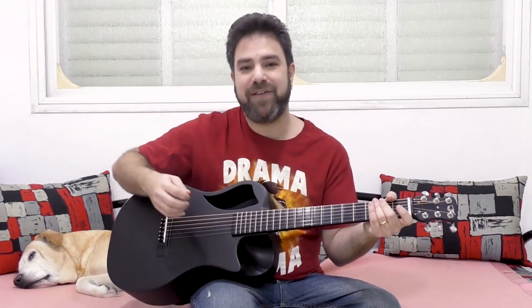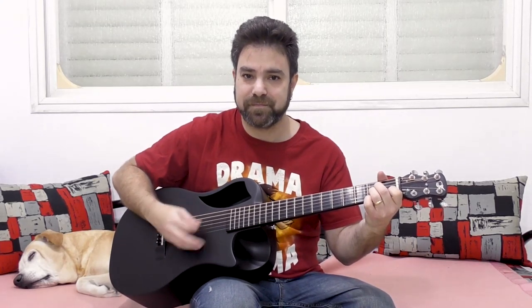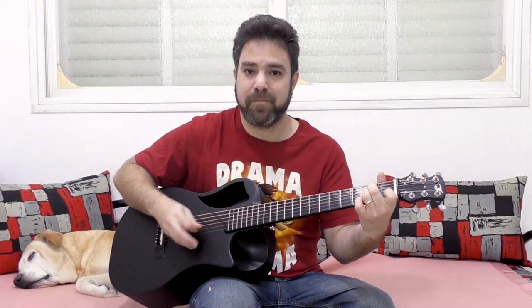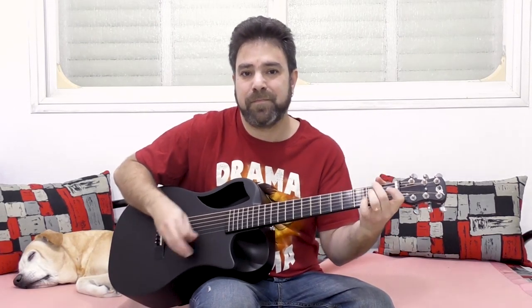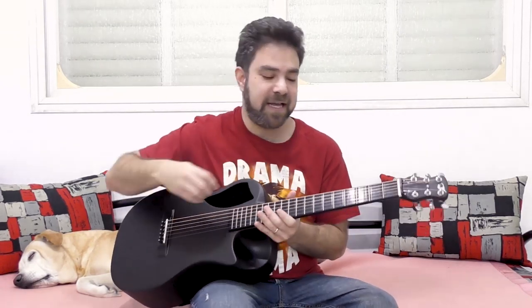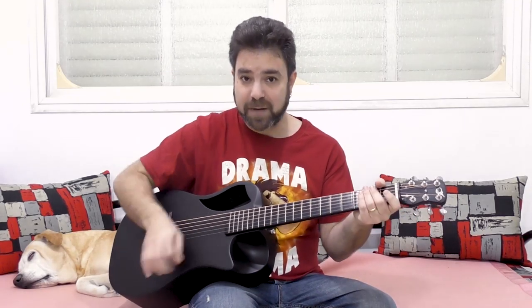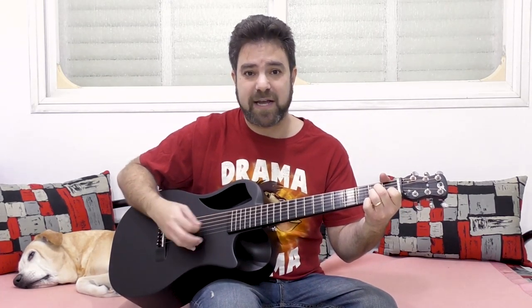More advanced soloing means not just adding notes to the chord — it's more than that. It's adding hammer-ons, pull-offs, slides even. First of all, you want to make sure that you actually control the upstroke technique I showed you in the previous lesson, because that's the basis for everything. The solos are almost always on the upstroke.